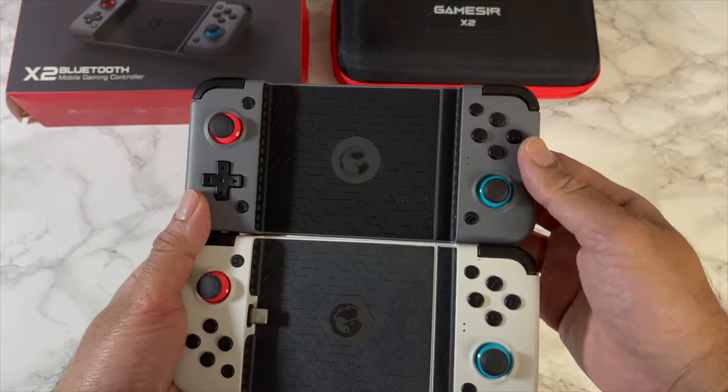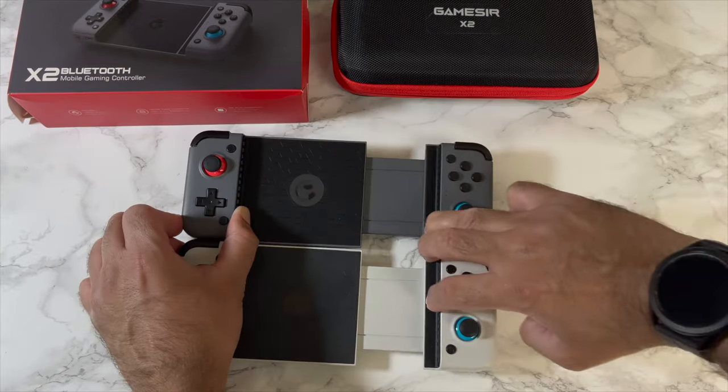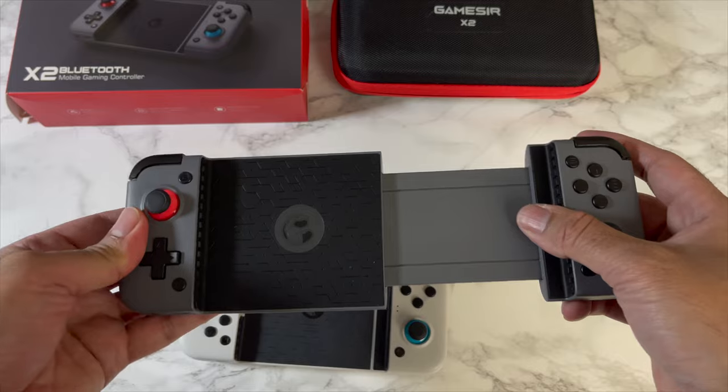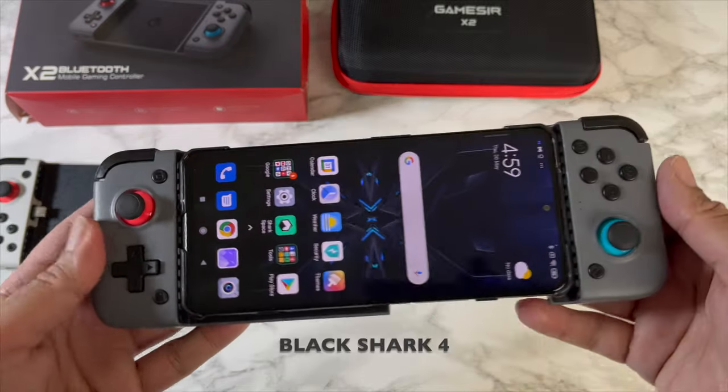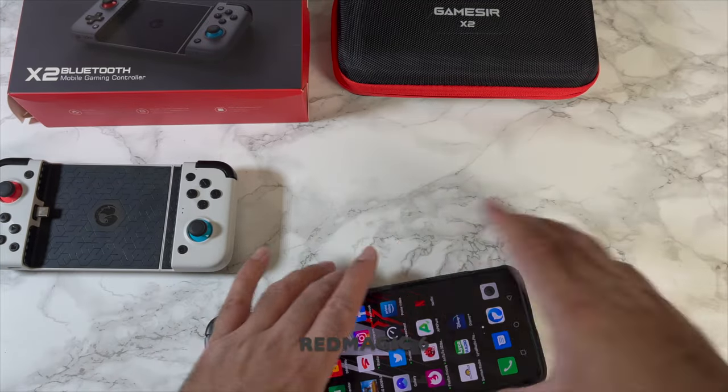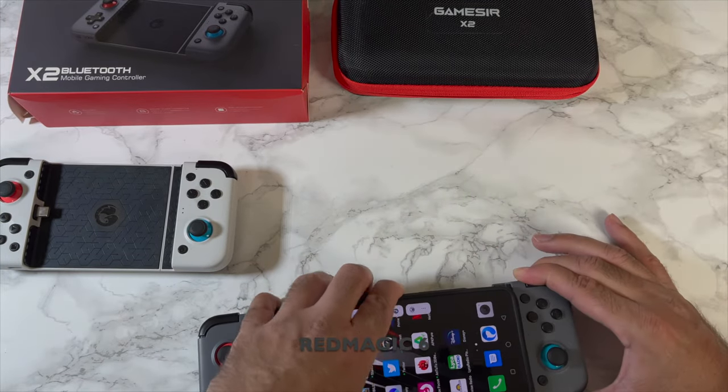Straight away comparing them, they do look and feel the same. The extension is exactly the same length — 173 centimeters. This is the Black Shark 4; you can see it fits perfectly. I'm also going to test out the Red Magic 6, which has a case on. So do we have to remove the case or will it just fit?